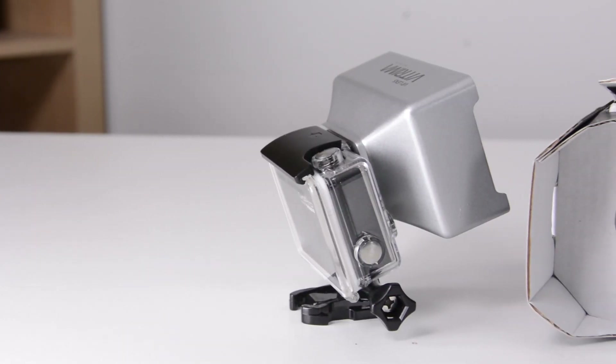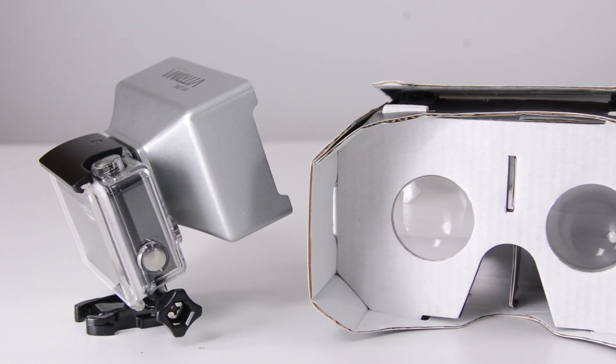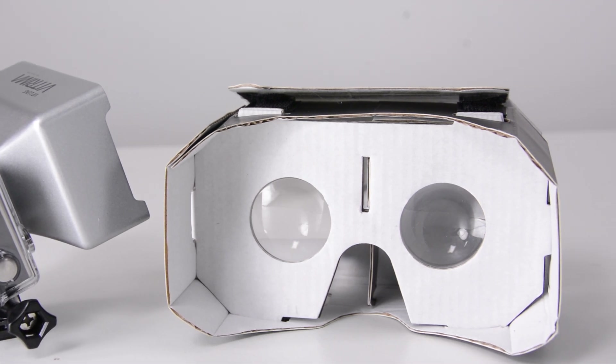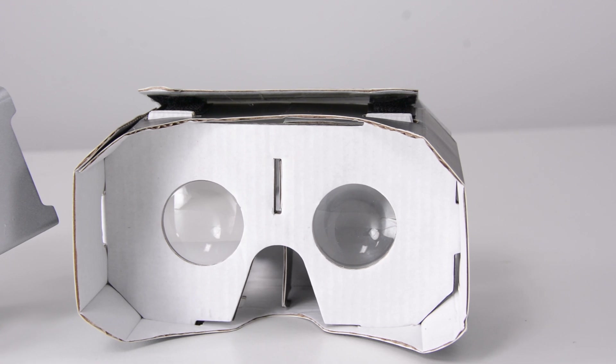It's time for my opinion on the Vitrima lens and where I see it being useful. It does not create as good stereoscopic 3D images as you would get if you took two GoPro cameras and put them beside each other. You're not going to get the same field of view options or the same resolution options. But what you are going to get is a way, way, way cheaper solution.